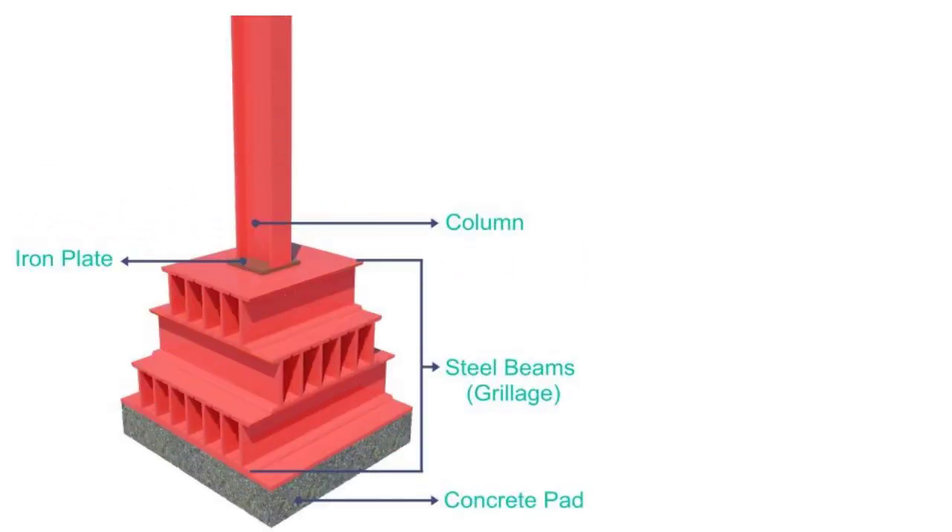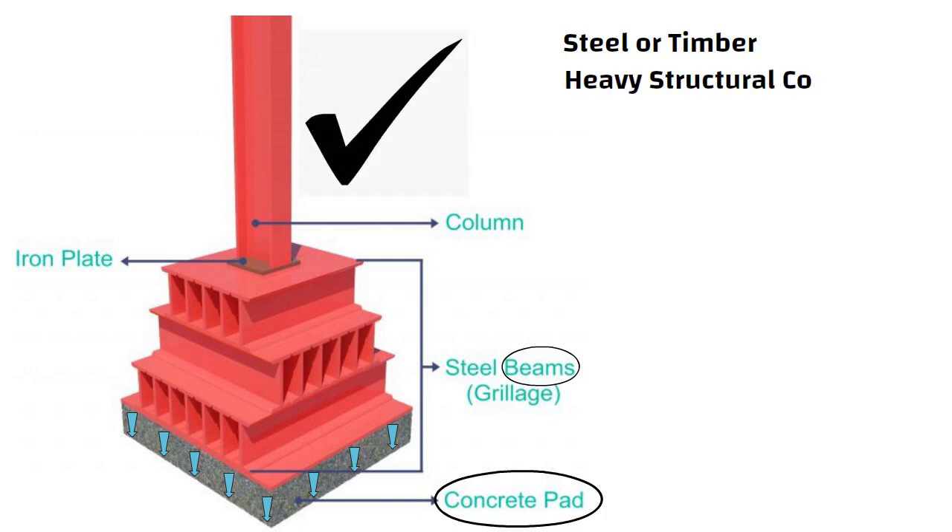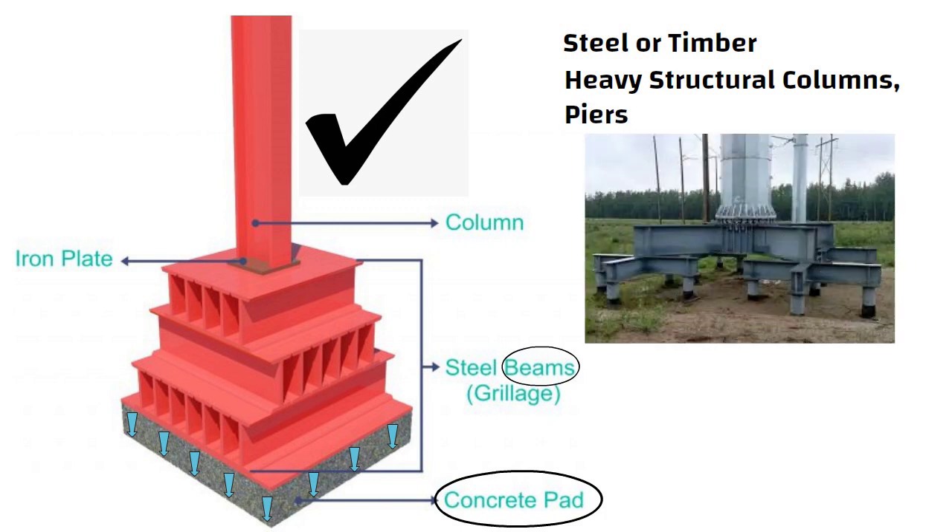Grillage foundation consists of one or more tiers of beams, steel or timber, superimposed at right angles to each other on a concrete layer to disperse load over an extensive area. This type of foundation is generally used for heavy structural columns, piers, and scaffolds where the foundation is expected to disperse heavy loads over large areas.